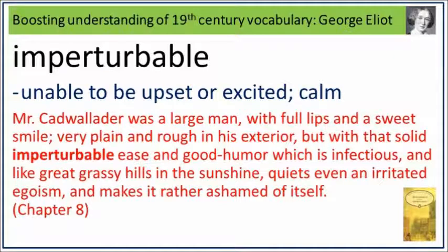Mr. Cadwallader was a large man, with full lips and a sweet smile, very plain and rough in his exterior, but with that solid, imperturbable ease and good humour, which is infectious, and like great grassy hills in the sunshine, quiets even an irritated egoism, and makes it rather ashamed of itself. Imperturbable: unable to be upset or excited, calm.